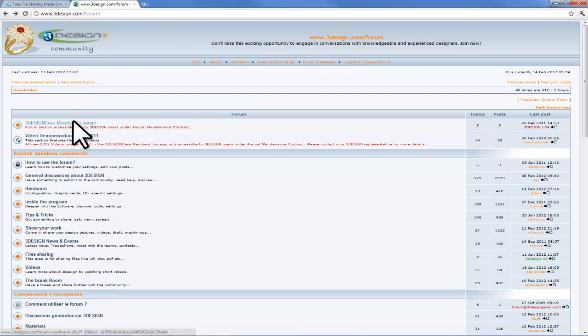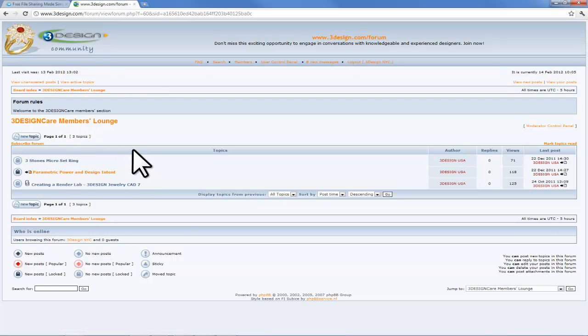If you do not have access to this area of the forum, contact your territory manager and they can explain to you the details of 3Design Care. In the meantime, go ahead and watch this sneak preview of the first installment of the Video Demonstration Series 2012, the Valentine's Day Heart.